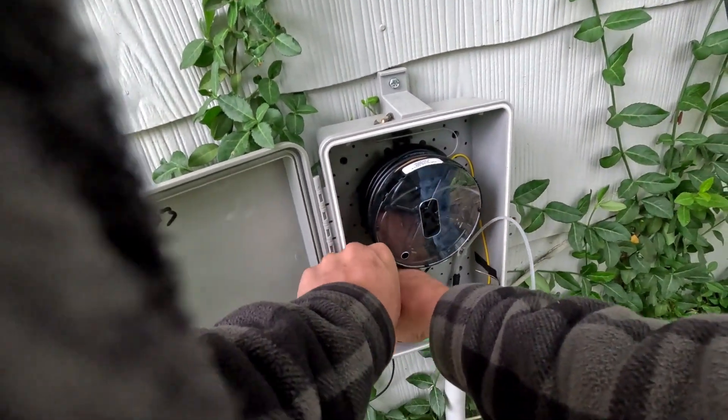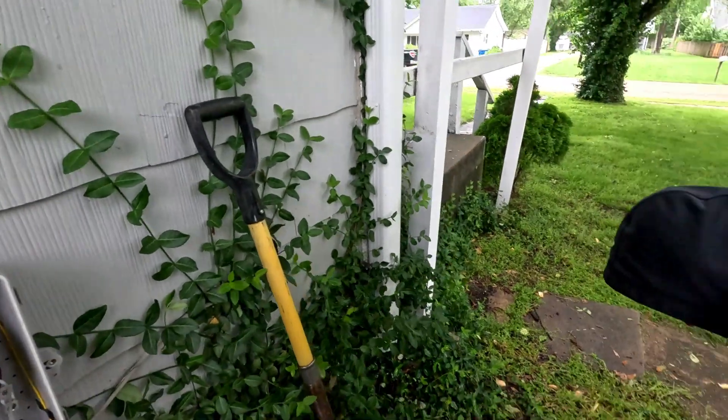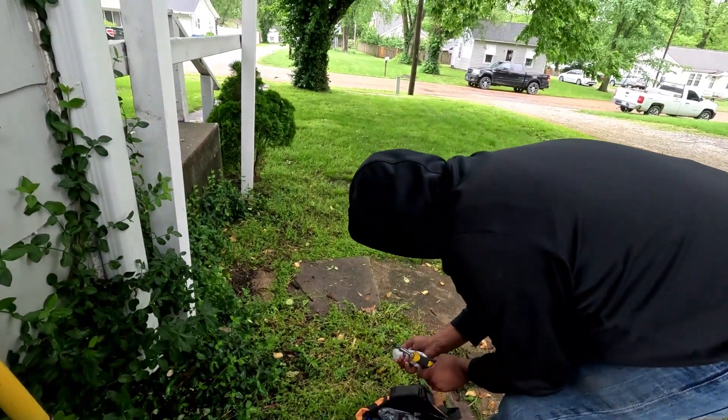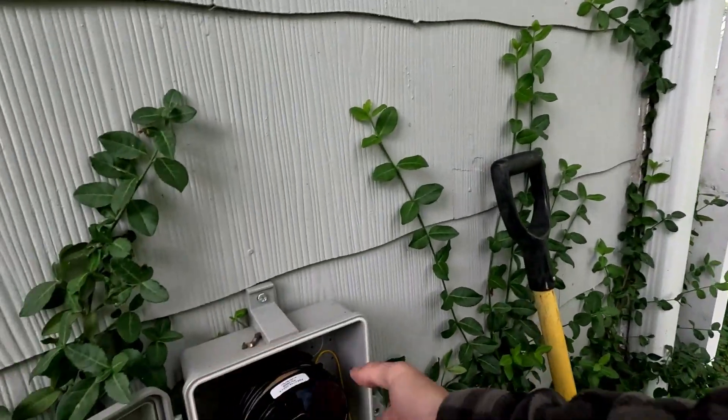Oh, shit. What? Yeah. You see that? Yeah, we threw a lot into this. You've seen a speed driver in there once in a silicone? Yeah, I used to go through the damn silicone. Oh my God. Let's go.